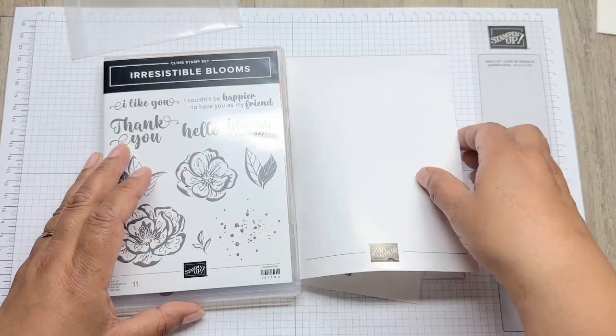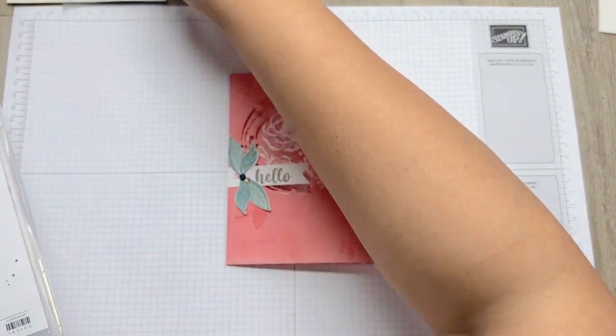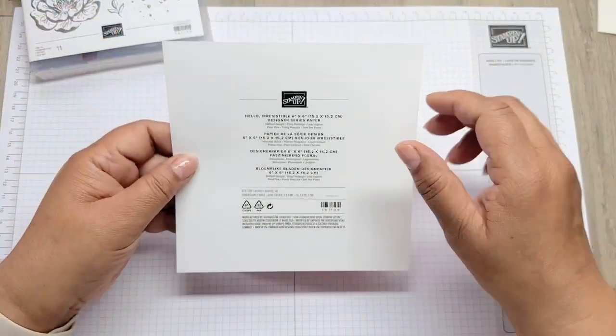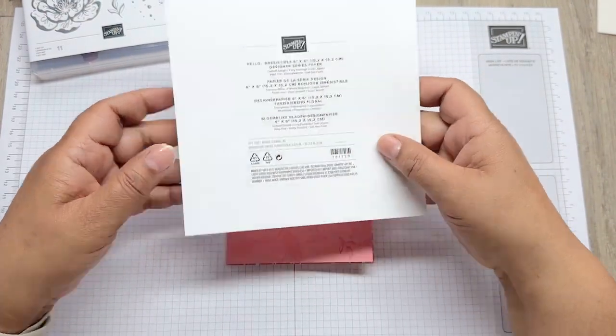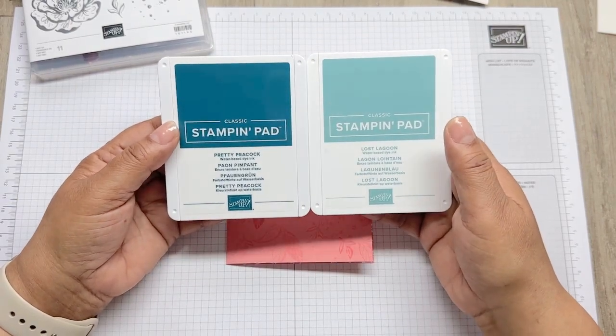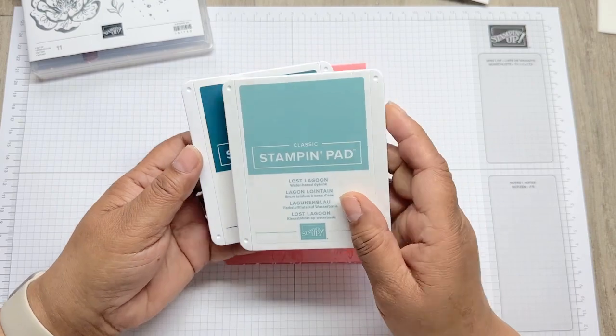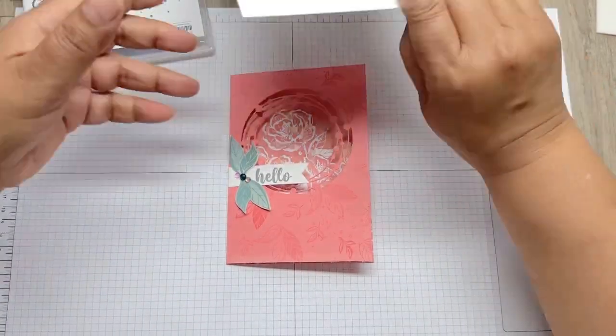I've also used the papers. They basically have two returning colours: Lost Lagoon and Pretty Peacock. These are two colours that are returning in our annual catalogue, so I'm going to be stamping with those as well.